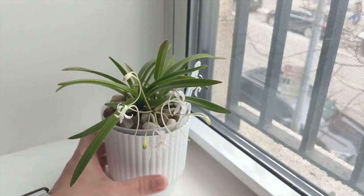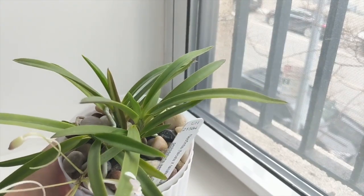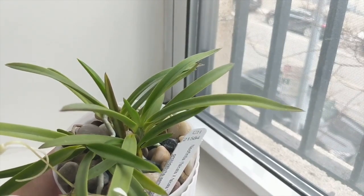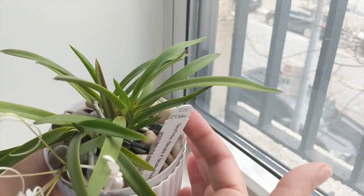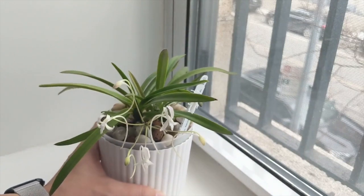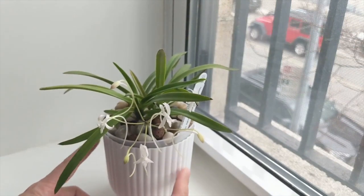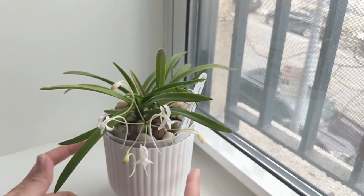As I mentioned, this grows under LED lights. You can see some anthocyanin — the purply color coming in — so I think it's certainly getting adequate light. It doesn't need too much light, so this one could probably grow on a windowsill, but I keep it on a moderate light shelf.